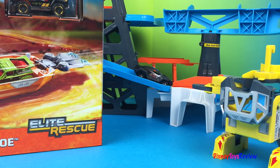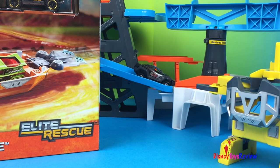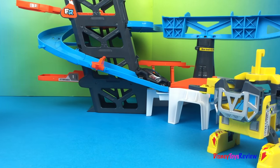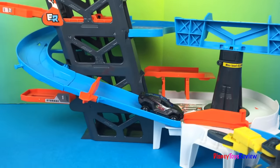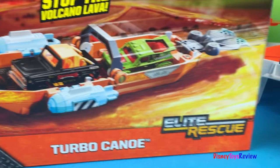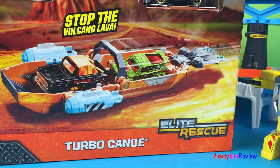Hi guys, Disney Toys Review here. Today we're looking at Matchbox on a mission, the Elite Rescue. We have the Elite Headquarters, we have ExoShield, and today we're going to be opening Turbo Canoe.